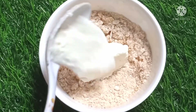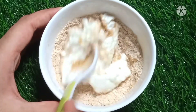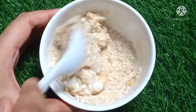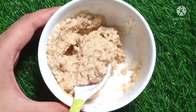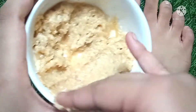Now we add two spoons of yogurt, means dahi. Yogurt or curd is a good bleacher for your skin — it is a good cleanser and also helps to remove the sun tan from your feet. Mix it with all the ingredients and make a thick paste.